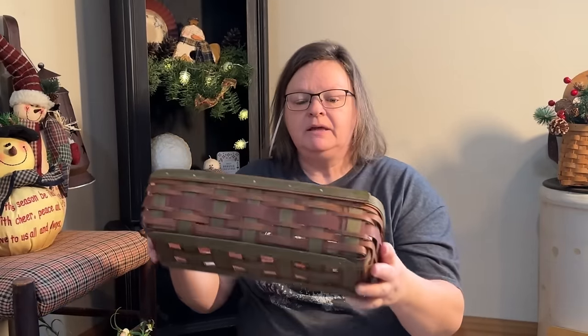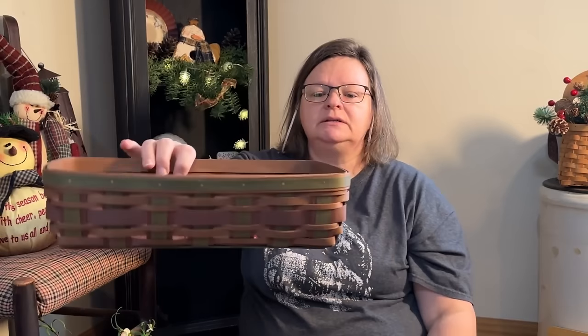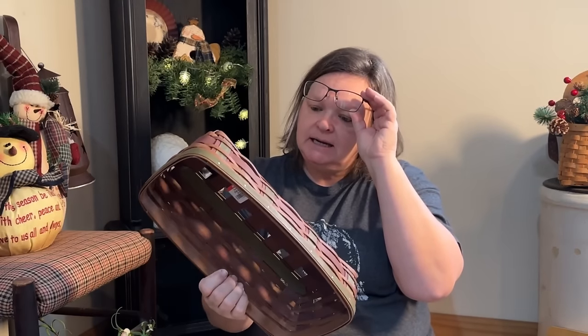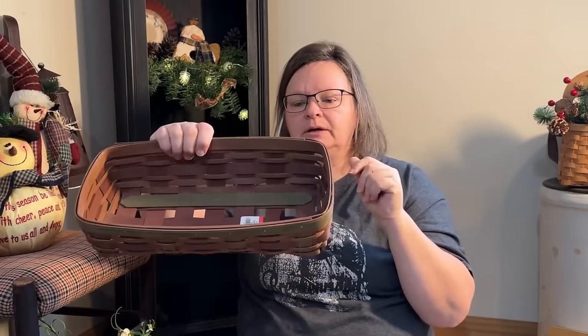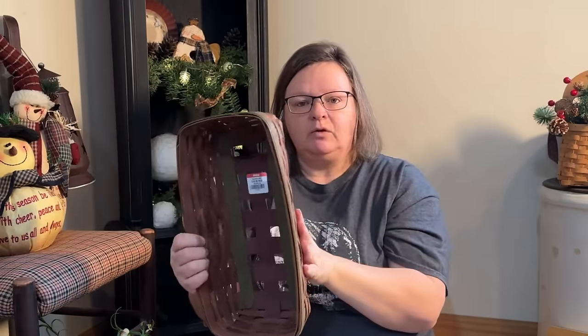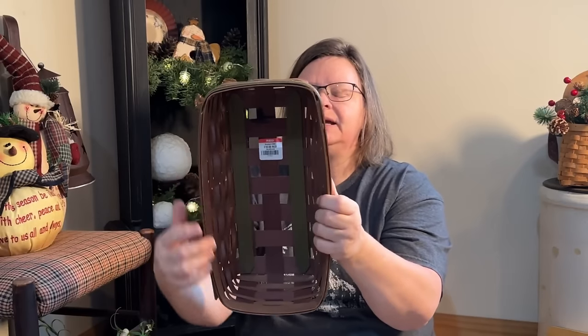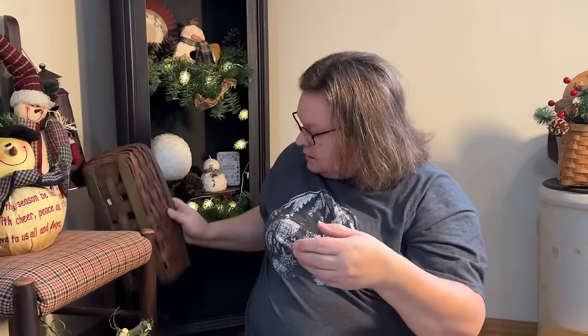And then I got this for $2 — a heart. Valentine's is coming. I'm not going to decorate huge for Valentine's, but I'll put this in my booth and hopefully it will sell. I picked up this Longaberger basket. I really like the colors — those are my colors — and I think this will go well in my booth. This was $10, but it's a Longaberger from 2008, so it's a little bit older and definitely worth more than $10. It does have a little stain on the inside, but I don't think that's going to hurt it too much.